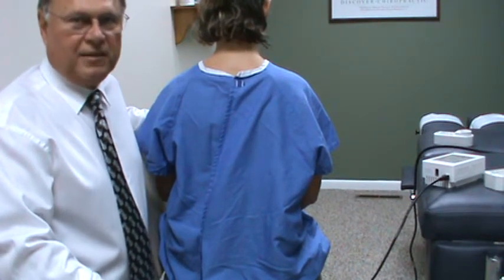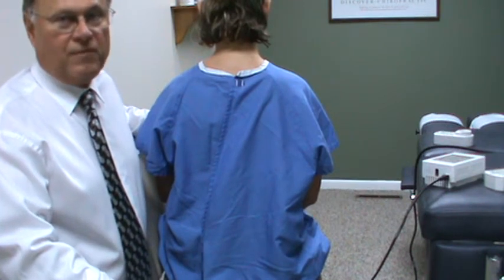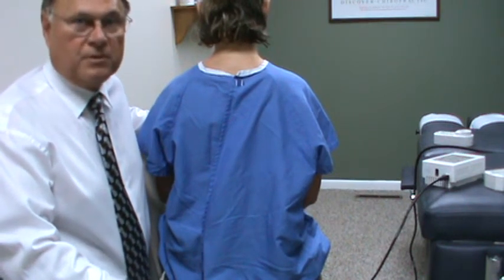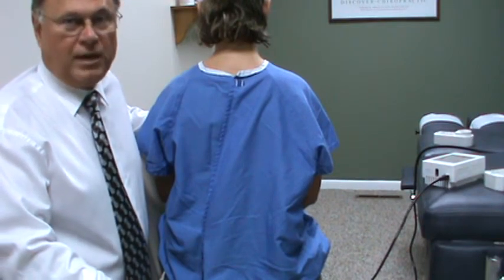Hi, I'm Dr. Jerry Matanian. In this segment, we're going to talk about the Warp 10 and the Warp 75 and how to use it for lower back problems. These are the devices made by Quantum Devices Incorporated out of Wisconsin.